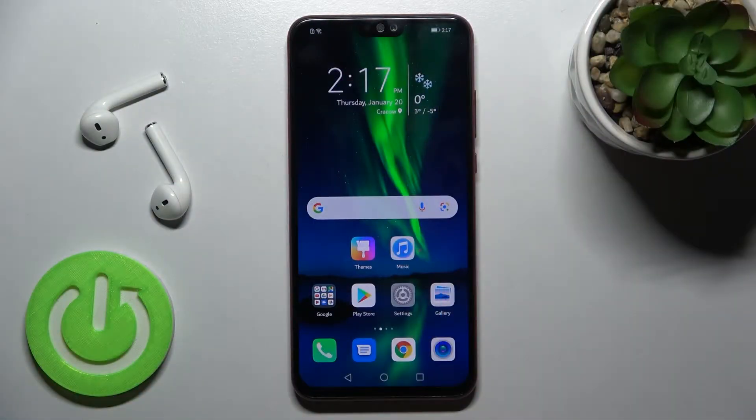Welcome to the in front of me Honor 8x and I'll show you how to install iPhone iOS launcher on this device.